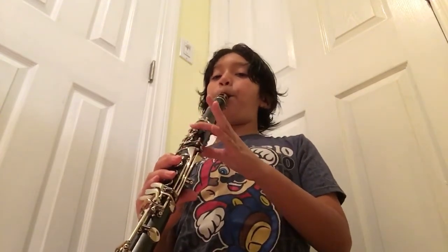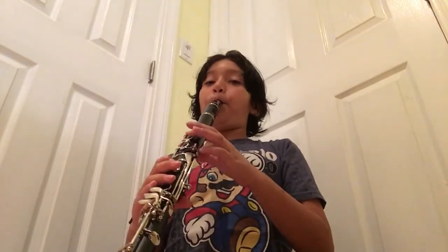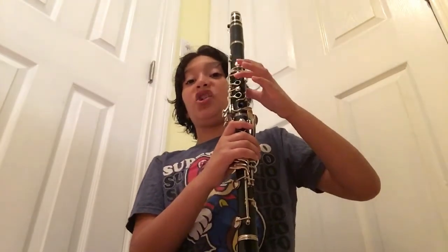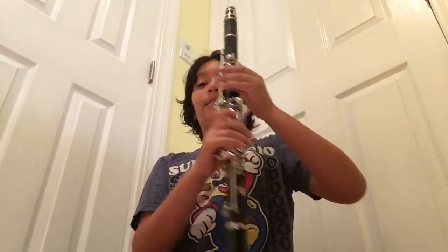Last but not least, it's going to be 'Let's Go, whatever team.' So it's actually the easiest one out of all of them. It's like this. Now some stadiums are different, so basically the notes are G, E, G, E. So it's like this.